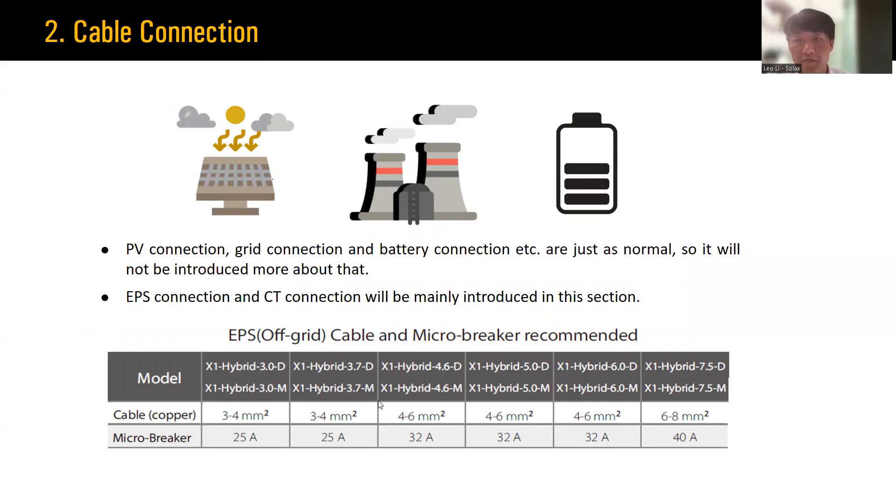The second part is about cable connection. For PV, grid, and battery connections of the hybrid inverter, these are standard and will not be covered in detail. For cable connection, we will focus on EPS and CT connections. The table provides cable and breaker requirements for EPS connection which you can refer to.